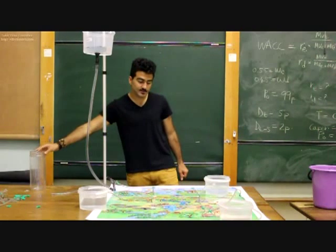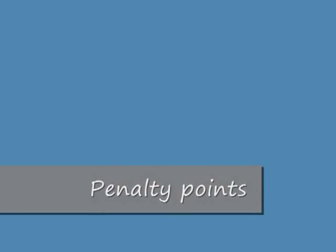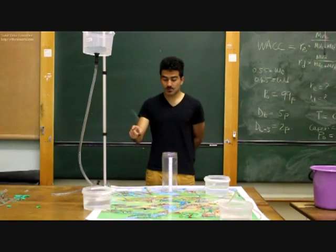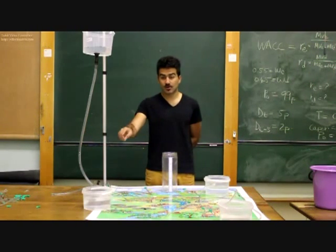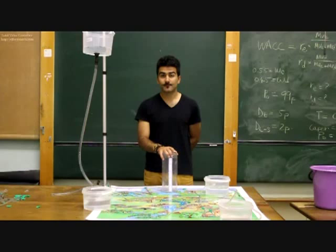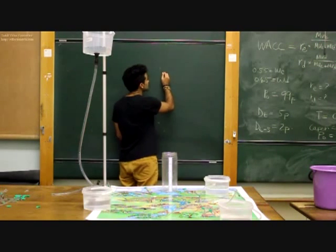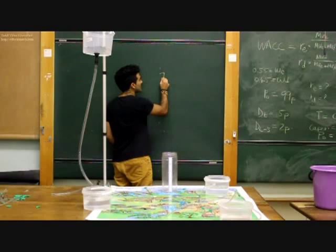From here we proceed to calculate our penalty points. The aim of the competition is to get 1 litre in each of the 3 outlet reservoirs. Now we proceed to measure the actual amount of water collected after running our network, and from there penalty points will be added. We first start by marking down our respective nodes.